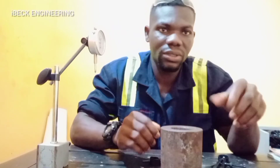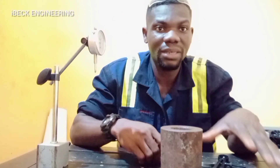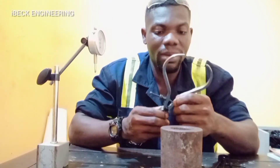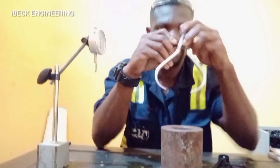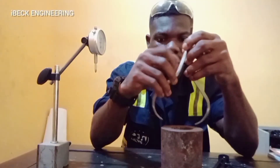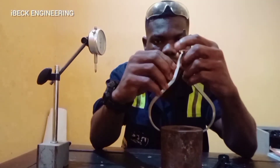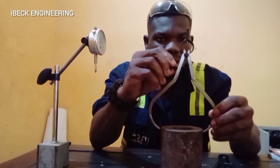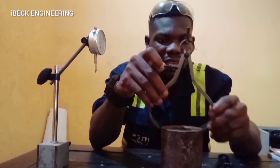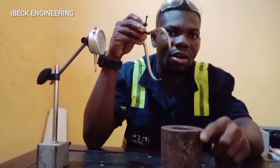So when you want to take the outside diameter, you pick your outside caliper and you open it. Then you pick the diameter — this is the diameter of the shaft.